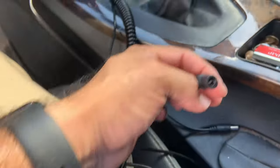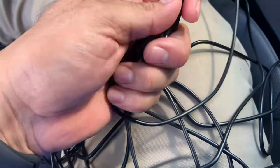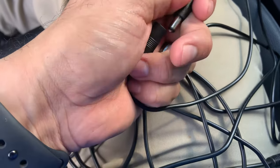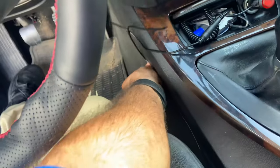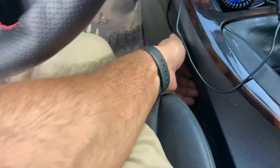This end is for your power, so simply connect these together. There you go. From here I'll be running this wire down this way and I'll use some type of velcro to tuck it in.